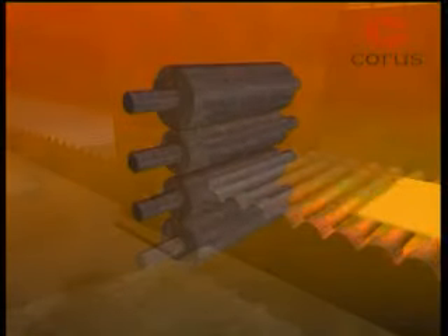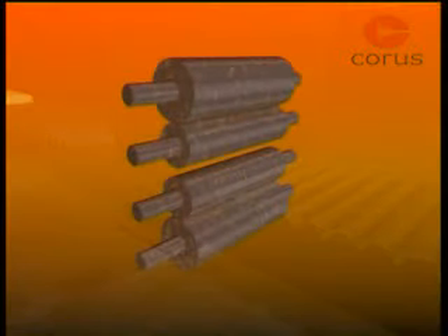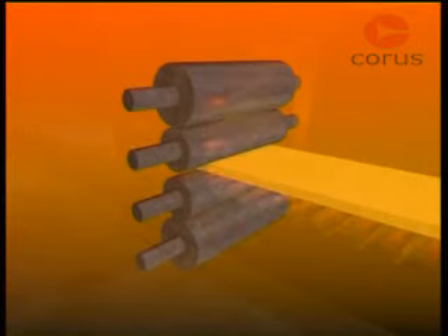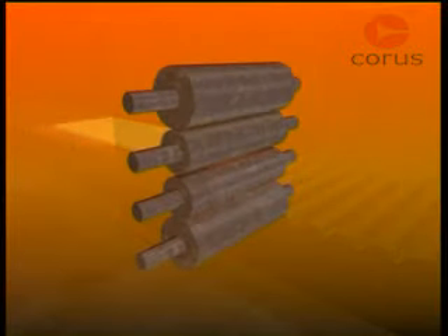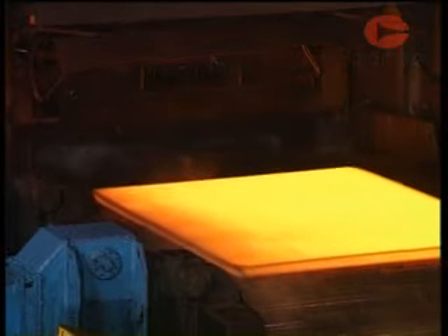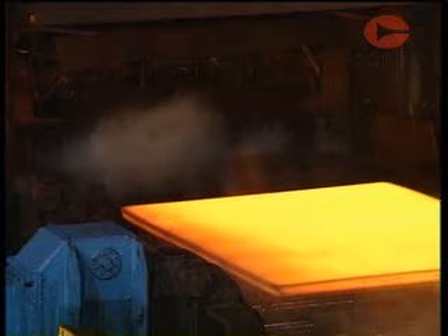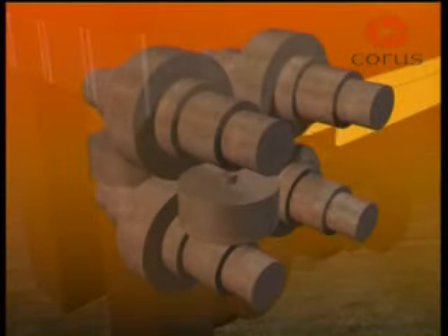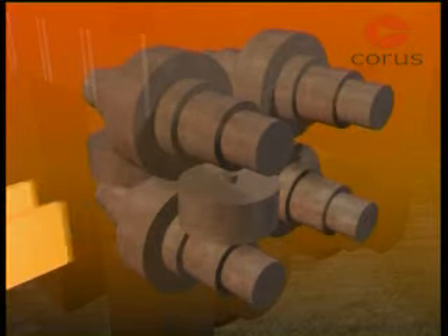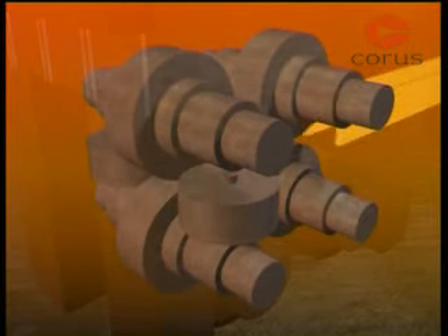Four high stands have two work rolls in contact with the steel, supported by larger backup rolls to prevent distortion caused by the rolling force. These give greater accuracy for rolling flat products such as plate. Universal beam mills include stands with both horizontal and vertical rolls bearing on the steel simultaneously.